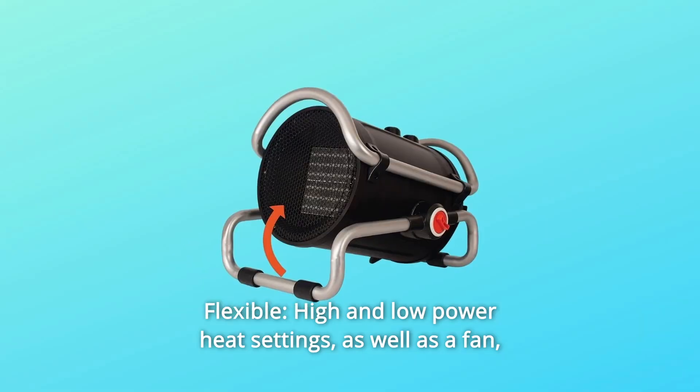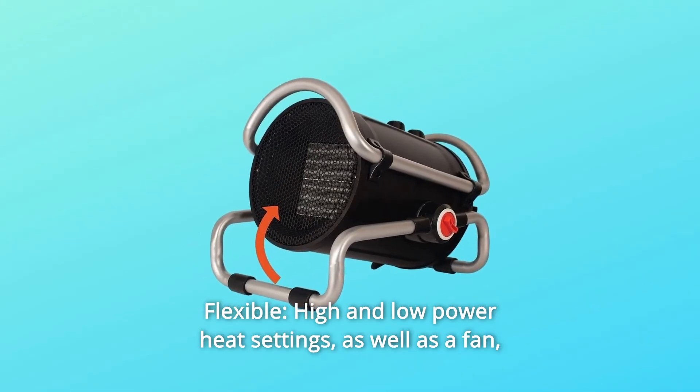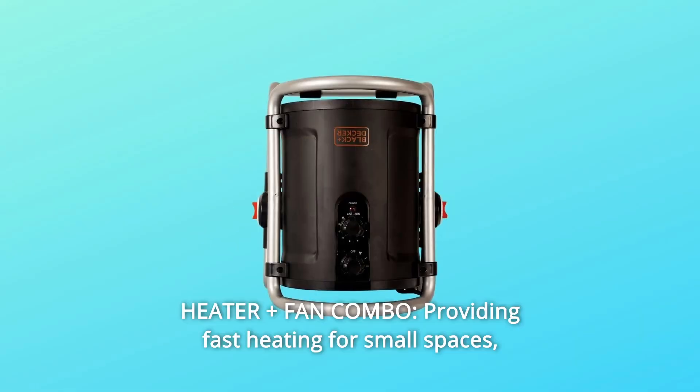What makes this product a smarter choice? Number one: flexible high and low power heat settings, as well as a fan-only mode, offer maximum flexibility.